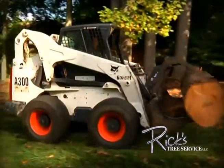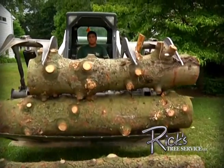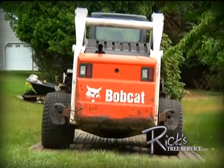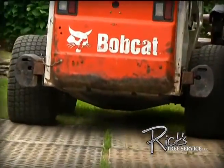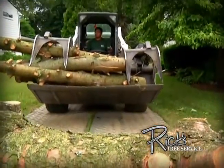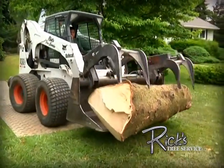Where extra care is needed, we use 4' x 8' polyurethane sheets known as alternamats. We can use these mats to build a protective roadway on your property, giving access to our equipment while minimizing any chance of damage occurring.